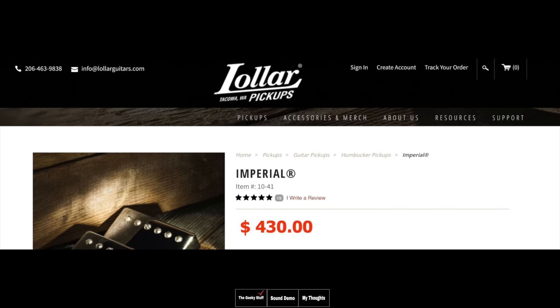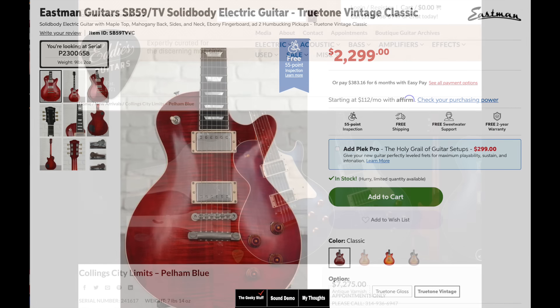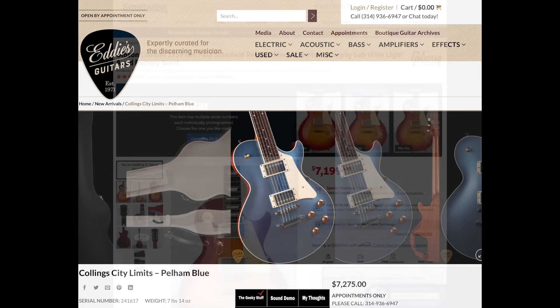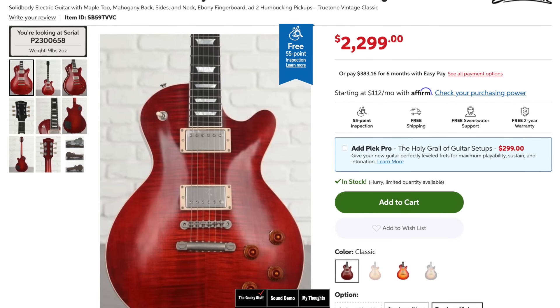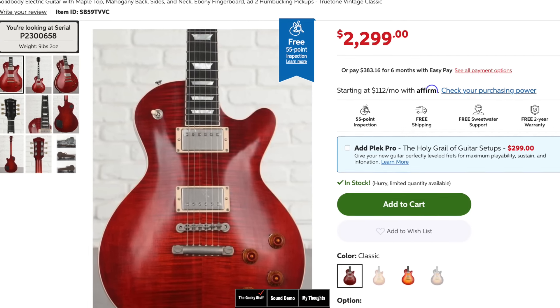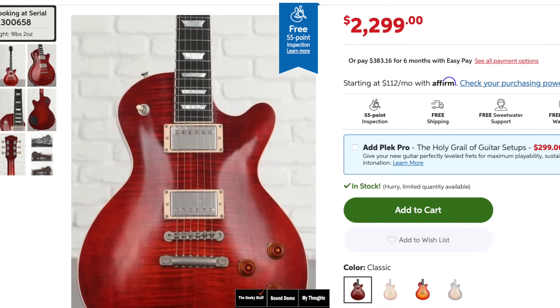Let's talk about this guitar's pricing. The Lawlers alone are just over $400 if you want the aged nickel. The guitar streets out at about $2,300, which puts it right in the spot of a Gibson Les Paul Standard made in the USA, although this guitar is made in China. But the market for this guitar is for someone who's played a Collings at about $7,000, or a Murphy Lab Les Paul at about $7,000 — you can scratch that itch with this guitar. Considering I've played all those guitars, I'd say this guitar is on par with them in every way.